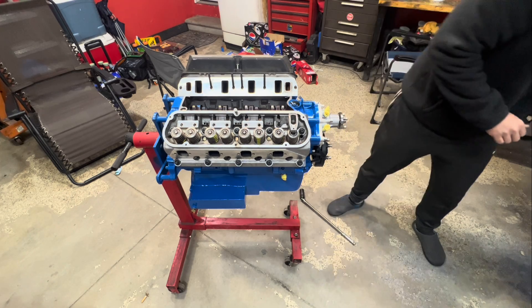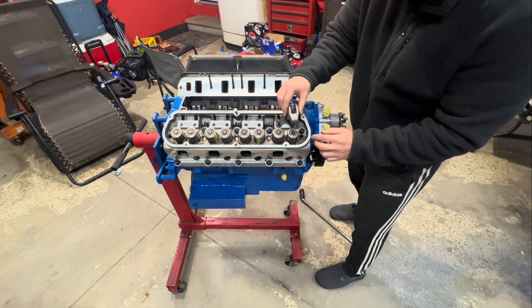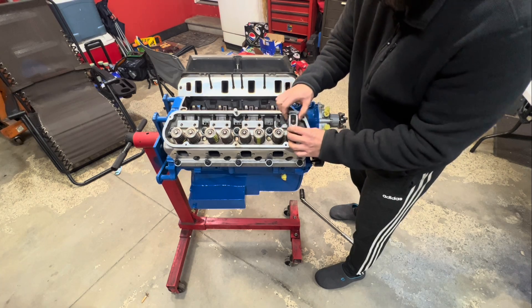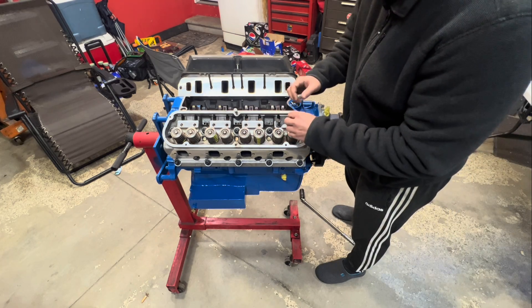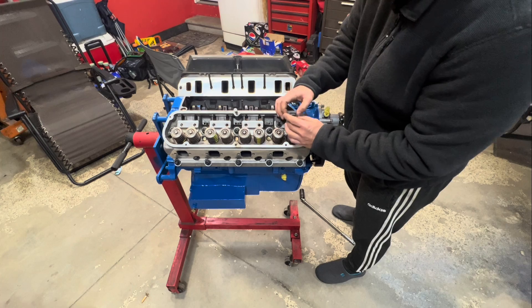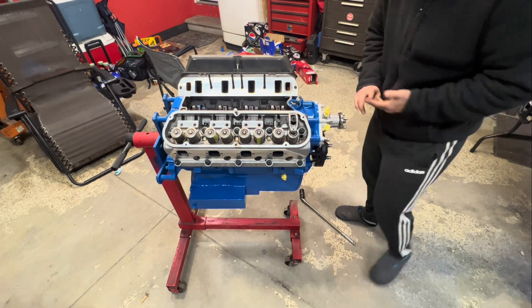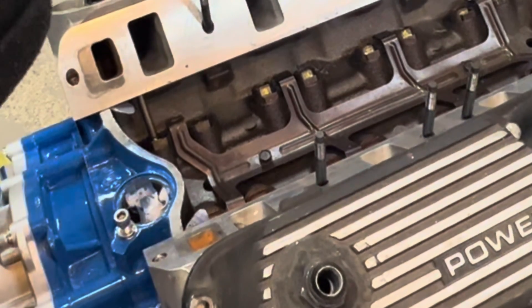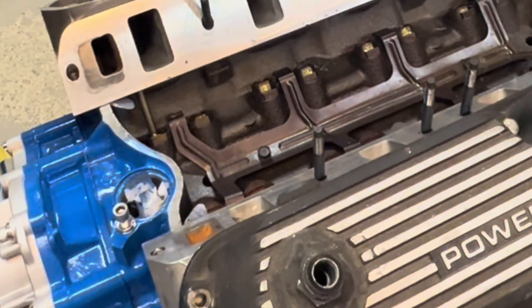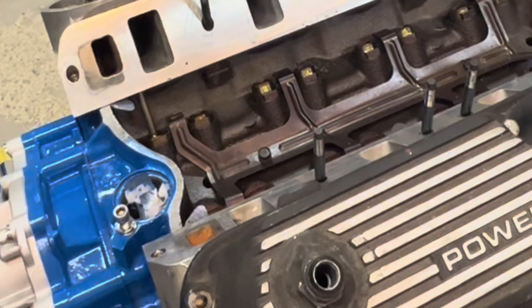Almost forgot — can't put the rocker on without our push rod. Slide the push rod in, make sure it's seated onto the lifter and into the rocker. Take our little nut — Comp calls them poly locks — just get that on there for now. Let's crank this over and watch to see when the exhaust starts to come up. There it is coming up, so we know the intake is closed.